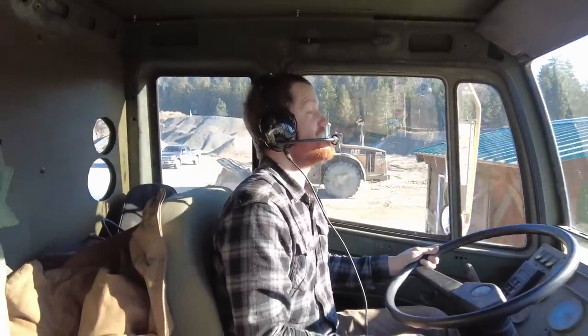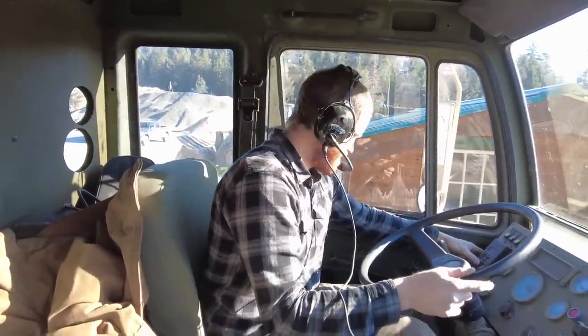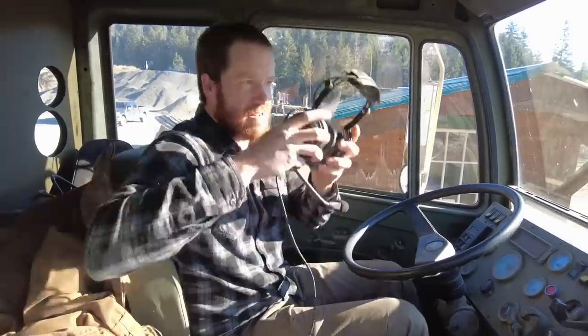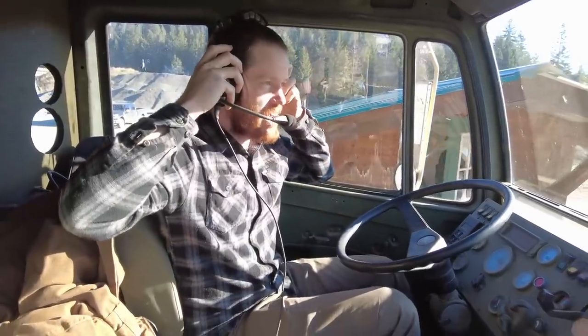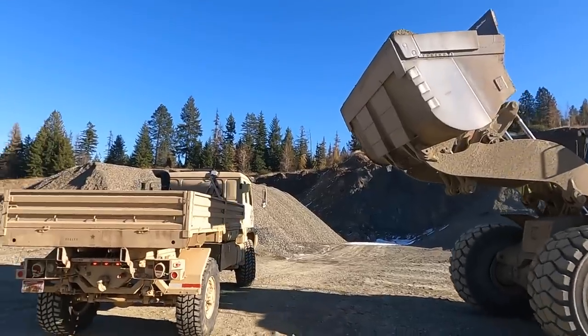It weighs less than the data plate says it weighs, even with us in it — that means we get to carry more, right? 17,480 pounds. Our load is about to get a lot heavier. Here he comes — it's kind of terrifying when you sit in the cab. That wheel loader makes our M1078 look like a toy truck. Okay, here he goes — he's going to load it up.